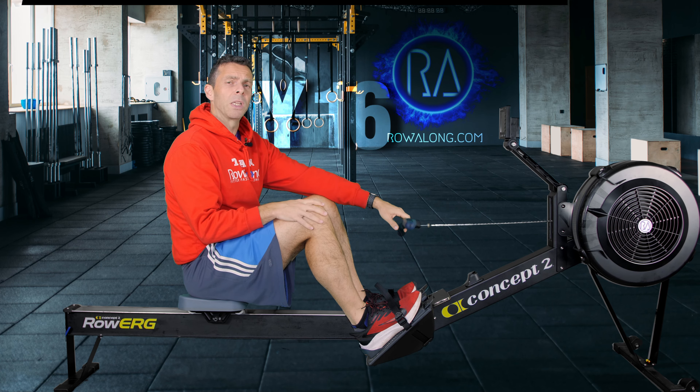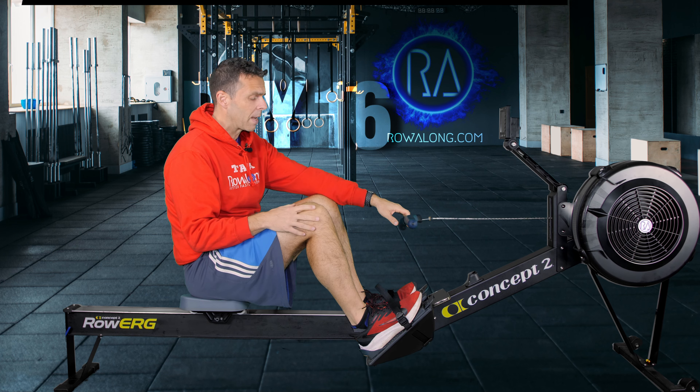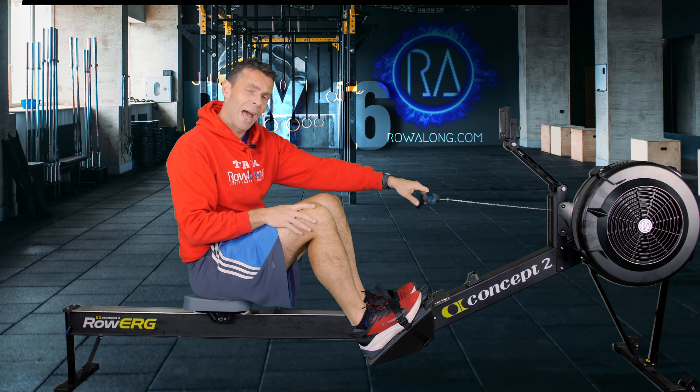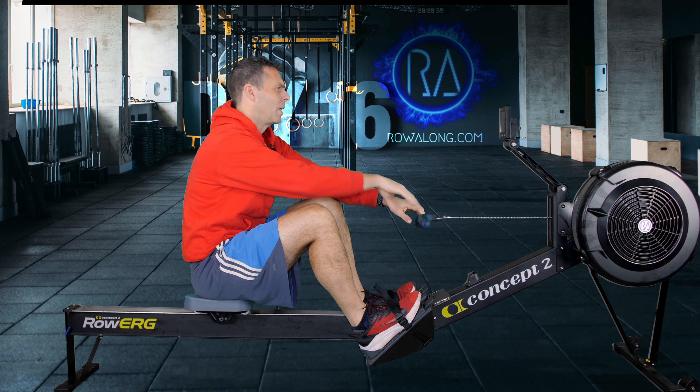We're going to do this at around 20 strokes a minute and I want you to start thinking about enough power as though you were standing up. Think about the connection and timing between the push of your feet and your hands connecting to the handle.